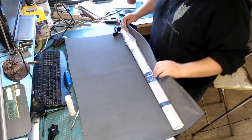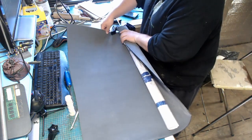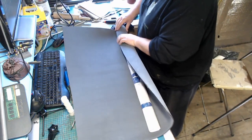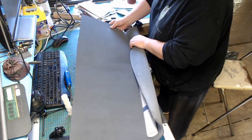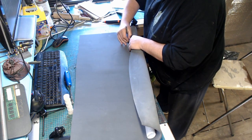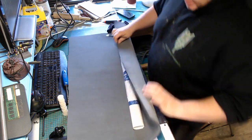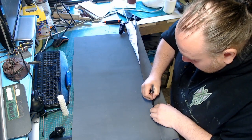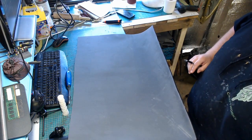Once the blade's been wrapped, we can start thinking about foam. Here I'm using 5mm foam, and all I've done is mark out how much I'm going to use so I don't waste too much. Make sure you give yourself enough to work with, with a little bit extra so you can play around with it when needed.